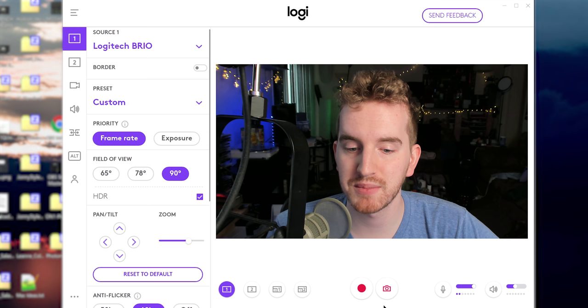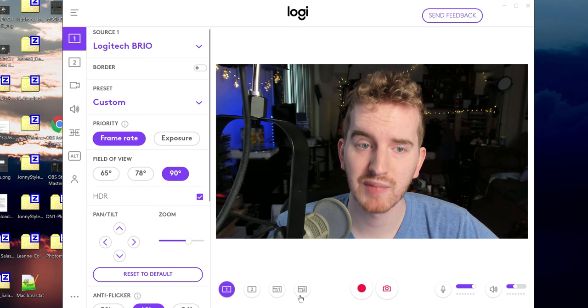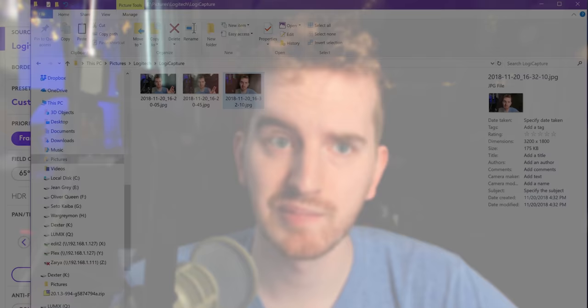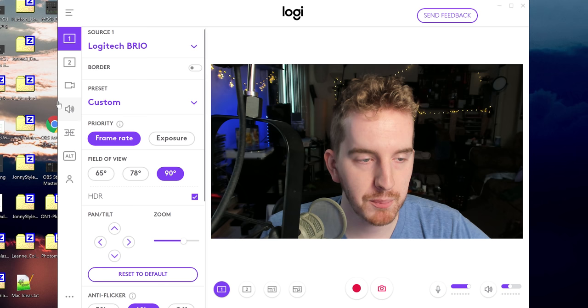That was a lot of information. If you just want to start recording or whatever, you have volume controls for your microphone, which you will want to adjust separately. You can actually mute your microphone or your desktop sound. You can take a picture. For my Logitech Brio, they come out as 3200 by 1800, but they're only about 150 to 200 kilobytes, so it ends up being super compressed and blocky. I'm pretty sure the Windows 10 camera app takes sharper pictures than that. They are stored in your pictures folder under Logitech LogiCapture. Same thing with videos — videos folder, Logitech LogiCapture.